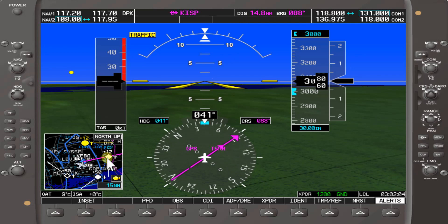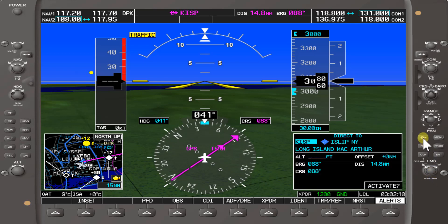It's also showing a Direct-To course on the map. Right now it's Long Island MacArthur Airport with a bearing of 088, course of 088, distance of 14.8 nautical miles.